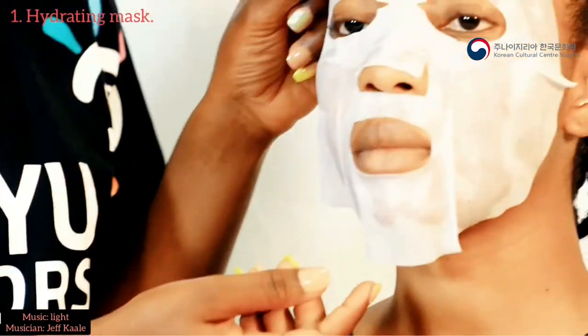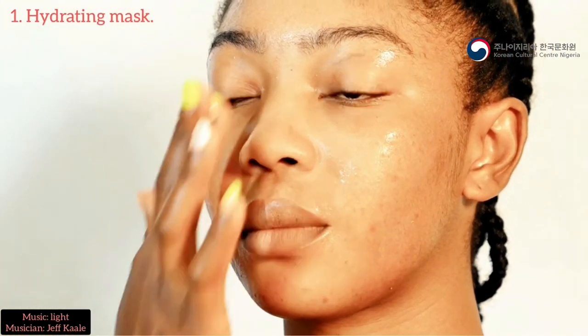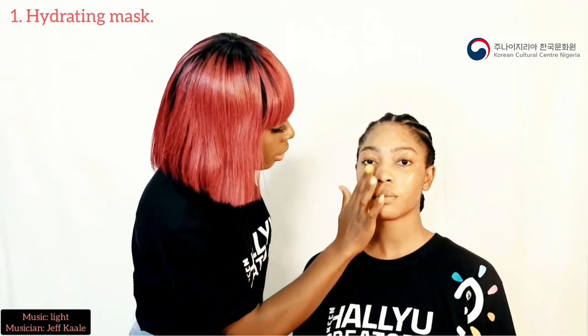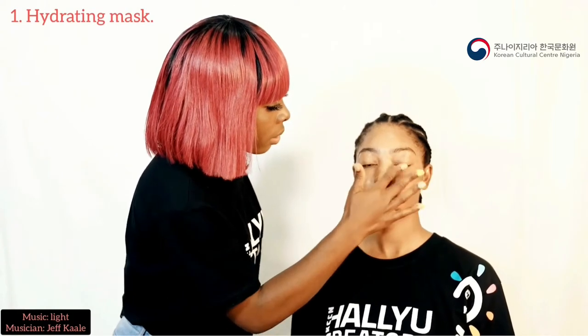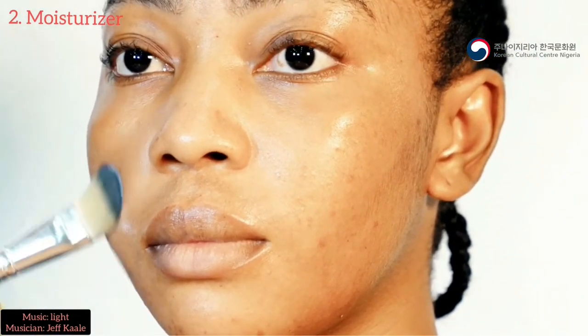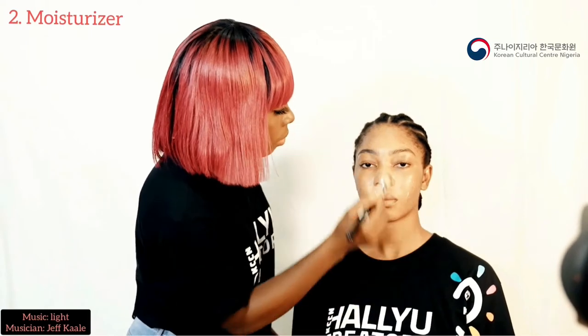It's been 15 minutes now and we're going to be taking off the mask so we can put on the moisturizer and the face primer. Don't forget you need to blend everything into her skin. So the next step is to apply your moisturizer. You also need to apply your face primer. The reason why we are applying the moisturizer and the face primer is because we want the makeup to last and we also want the foundation to sit well on her skin.